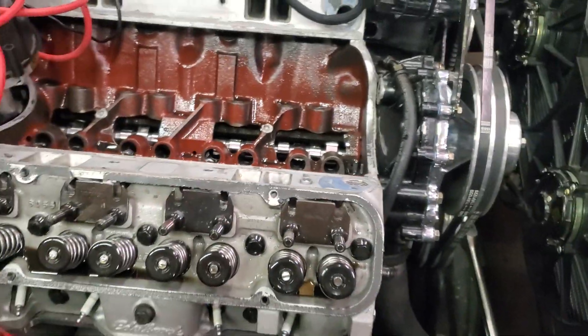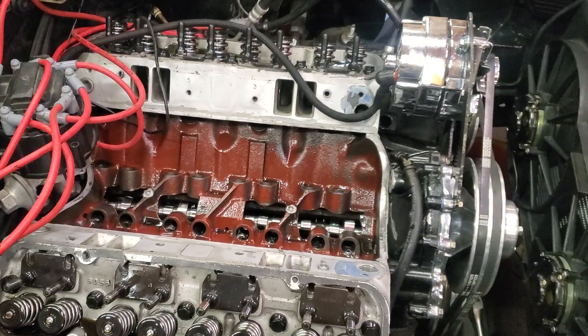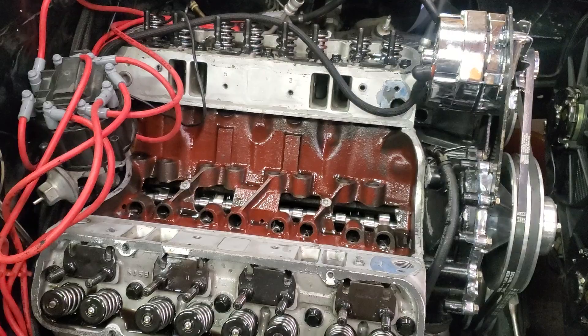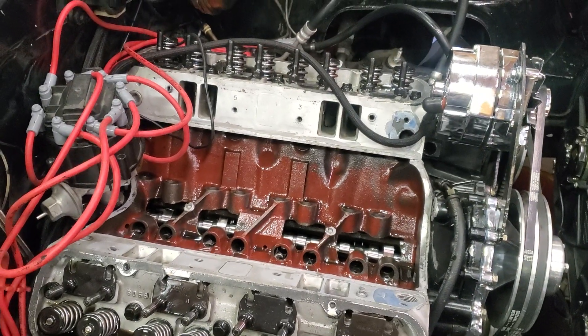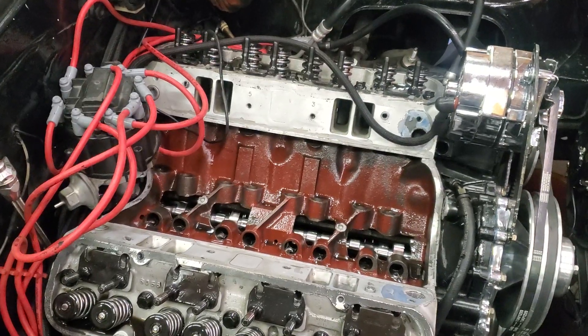I had permission from the customer to take the engine out and inspect it mechanically. Fixed a couple of little things — dipstick tube, a little oil leak, a little coolant leak. And fortunately, I lucked out and found that before we lost an engine.